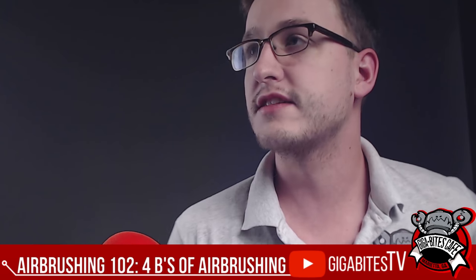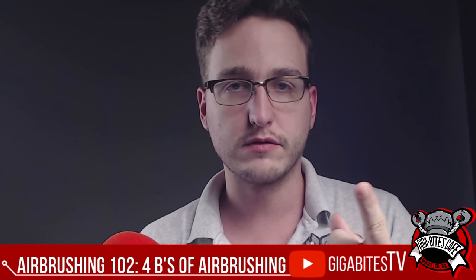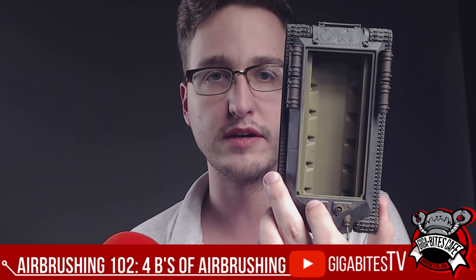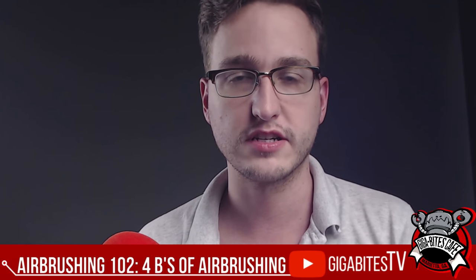So what's up folks? It's me, John Caspian. We are learning the four B's of airbrushing today. You're going to learn how to base coat with an airbrush — not much to it, but I want to show you how. You're going to learn how to do batches, how to coat big things — this being a prime example of what not to do — and then you're going to learn blending, just a little bit. But let's go ahead and get into it.